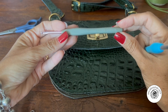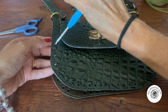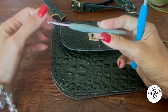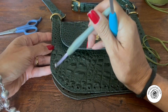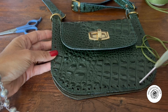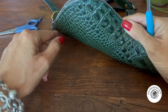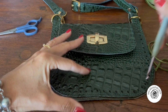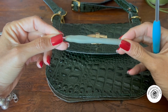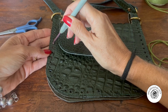Vamos precisar também de uma agulha mais fina. Estou usando a 3,5, mas ela tem que entrar dentro dos furinhos. A agulha 4,5 entra, mas fica bem apertada e eu fico com medo de esgarçar os furinhos. Então, vou usar a agulha 3,5 para puxar o fio. Eu acho melhor a mais fina para não forçar o buraquinho.